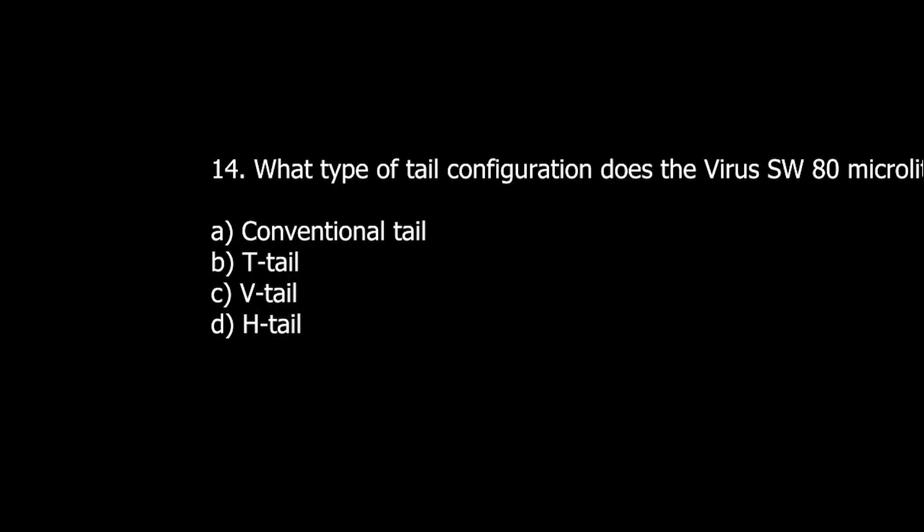Q14. What type of tail configuration does the Virus SW-80 MicroLite aircraft have? A. Conventional tail. B. T-tail. C. V-tail. D. H-tail.